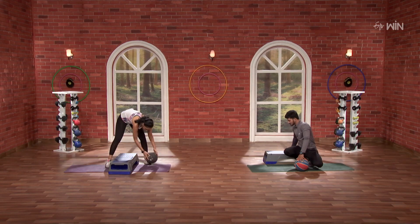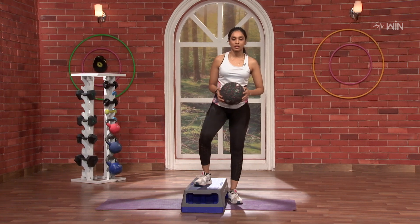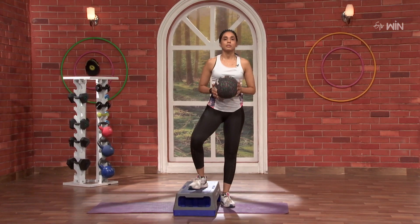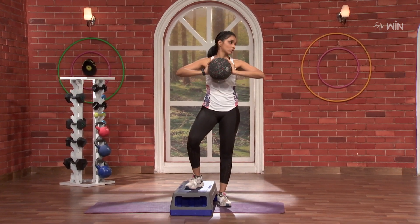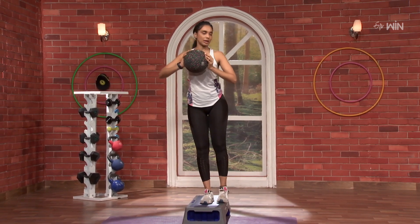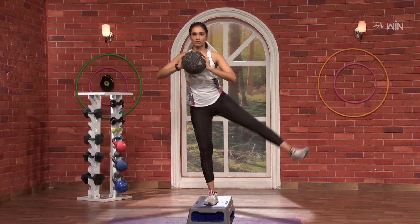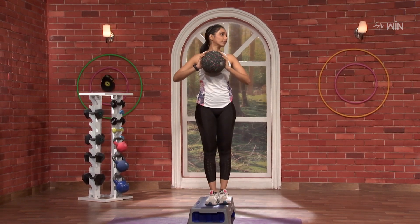Let's put the ball in the center. And now, let's go — hold and back. 3, 2, 1 and go. Hold for 10 counts.